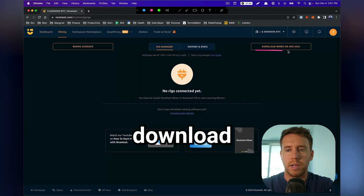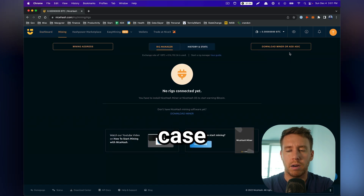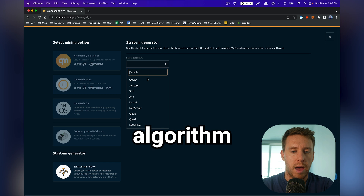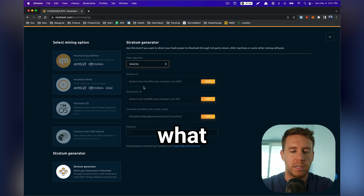We're going to go to download miner or add ASIC — in our case, it's add an ASIC. We're going to do stratum generator because we're going to use the stratum pool. For the algorithm, we want SHA-256, which is what Bitcoin uses.